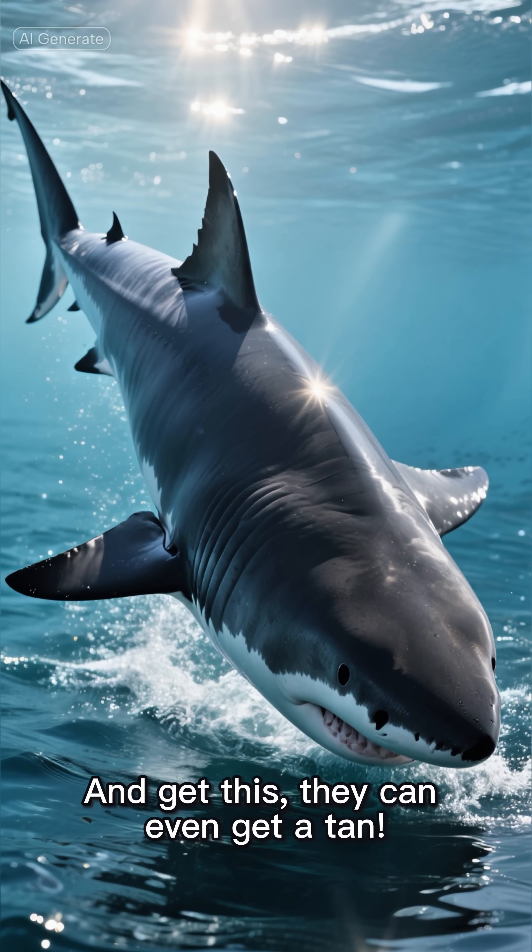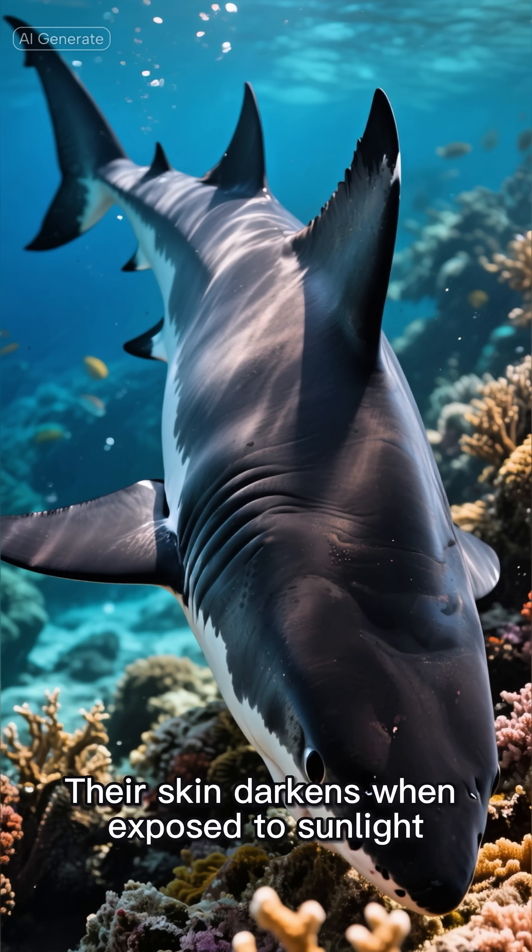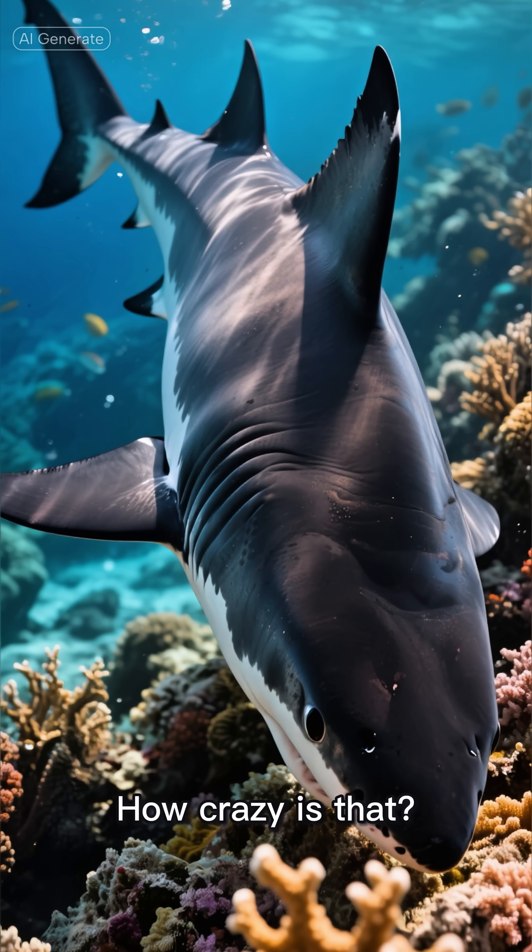And get this — they can even get a tan. Their skin darkens when exposed to sunlight, just like ours. How crazy is that?